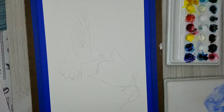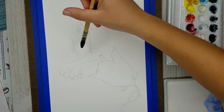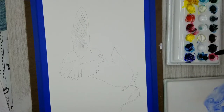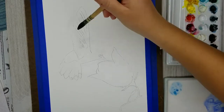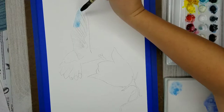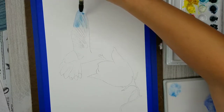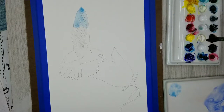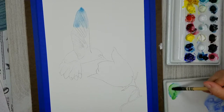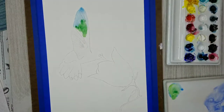The first thing I'm going to start working on is just the wing of the hummingbird. I want to do a nice soft wash here, so I'm applying some clear water all over the wings so that I can apply lots of different colors and have them all just kind of merge and bleed together. I'm applying a really light wash of phthalo blue — that's kind of a warmish blue that leans a little bit green — and then I'm mixing in a little bit of Windsor lemon to get a really bright beautiful green.